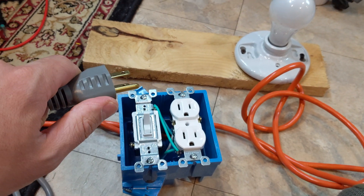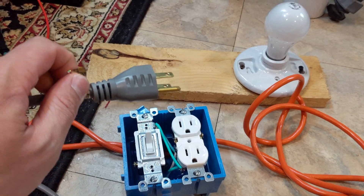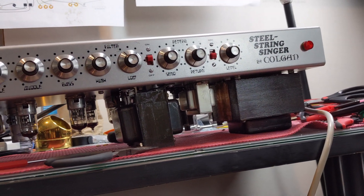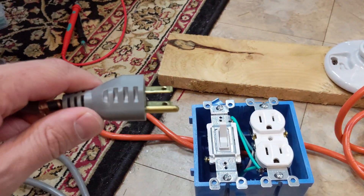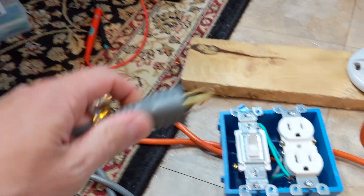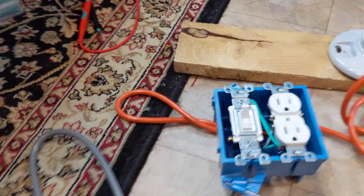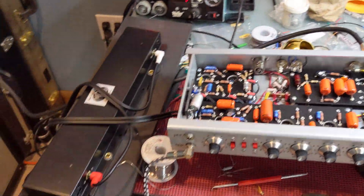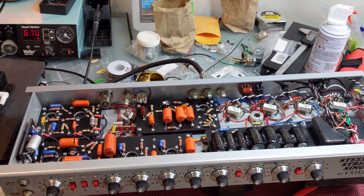Now I'm going to plug this in and fire up the amp to show you what happens. You should do this for the first time without tubes — so take all the tubes out when you first fire up the amp. I have tubes installed for demonstration since I already know this works, so pretend there are no tubes installed. We have the amp plugged into the receptacle with power off on both, the reverb connected, and a load. Make sure it's plugged into the correct speaker ohmage.